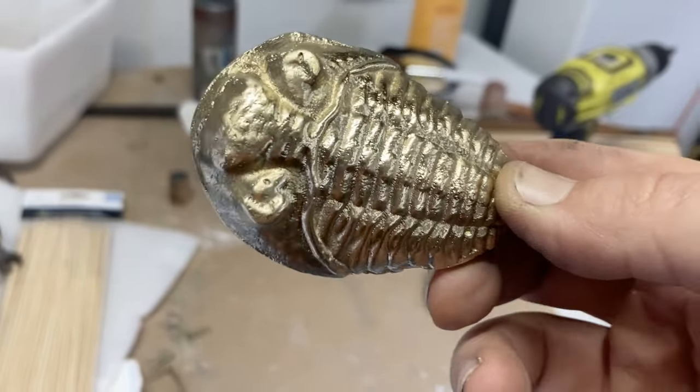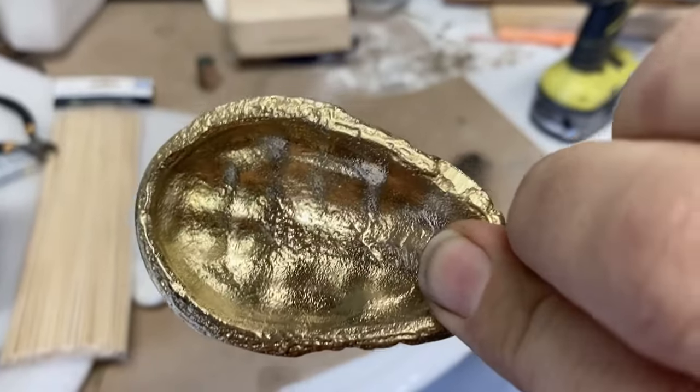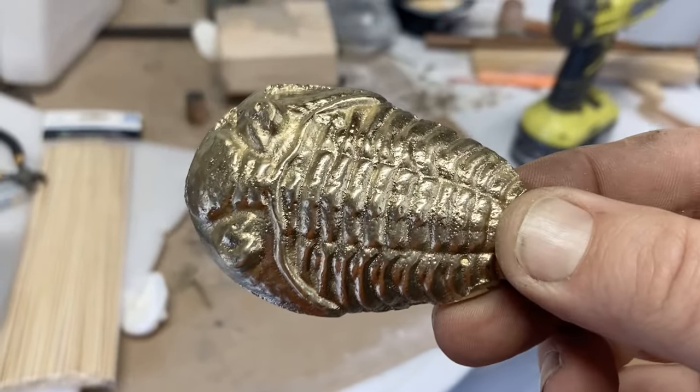After the grinder and wire wheel, the trilobite looked really nice and very shiny, but I didn't really want shiny — I wanted old-timey. So what I did is I put it in a glass jar with some ammonia so that the vapors would give it a nice patina.